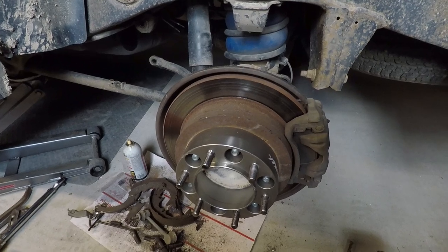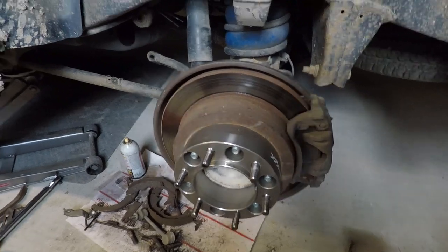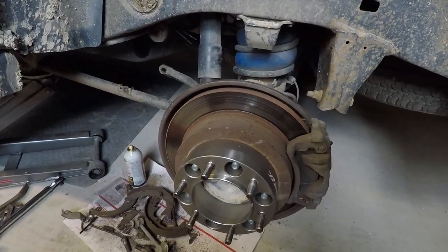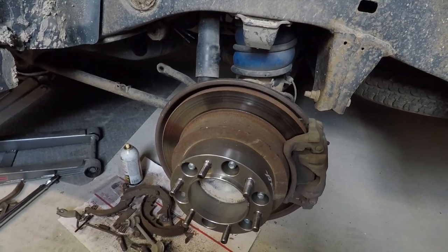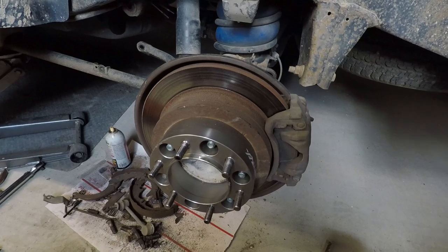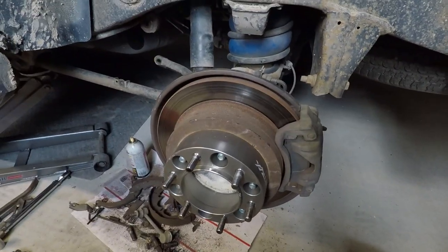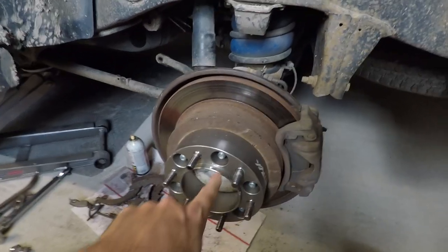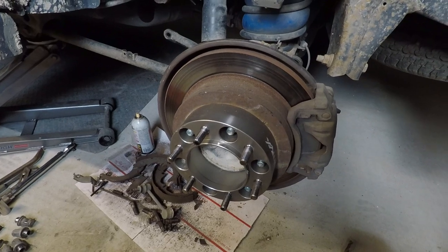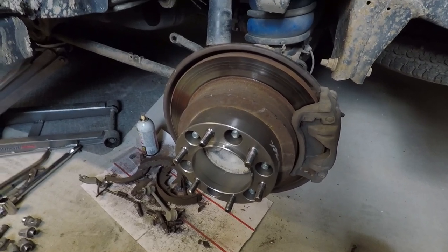Once they're in, you can hear the tone of the impact change — it's like when you put a lug nut on and it gets tighter, you can hear it change, and you know you're in. These new studs should not come loose. If for some reason one's not seated correctly, that stud could get a little slop in it. These wheel spacers are supposed to not break no matter what — the only thing that will break them is loose lug nuts on these inner ones. That's why you Loctite them.